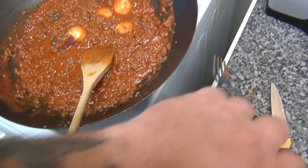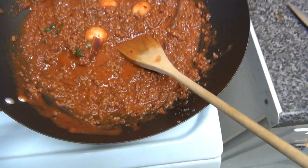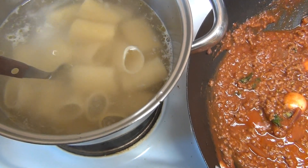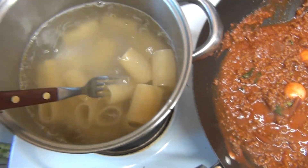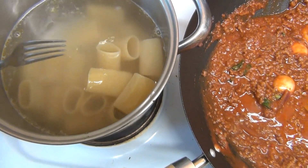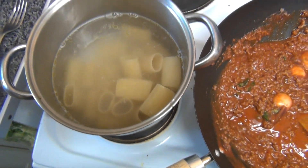So simmering away on the meat in the sauce. Look at the size of them pasta tubes! They're big tubes aren't they? These take slightly longer than normal pasta. They're absolutely gorgeous!